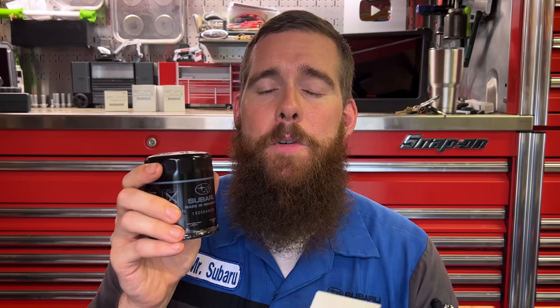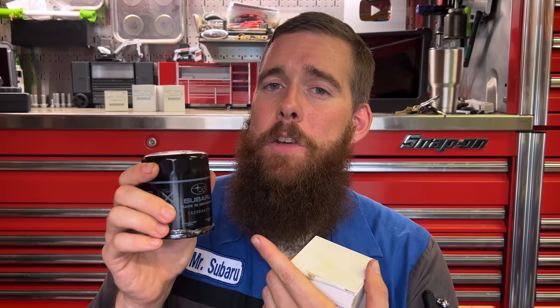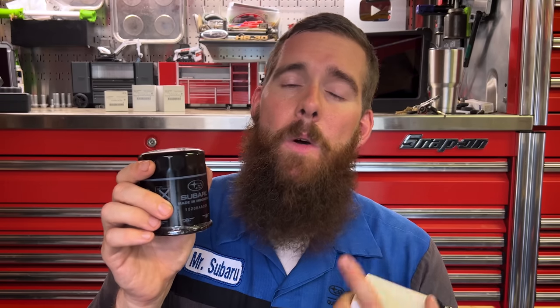It's still a Tokyo Roki filter — just made in a different country. Will the internals be the same as the Japanese filter? Let's go ahead and get on the toolbox top, take our oil filter cutter, cut open this brand new filter, and see how the internals compare to the Japanese AA-160 filter. Up on the bench, we have the new Indonesia filter and the old Japan filter. We'll cut open both and compare.